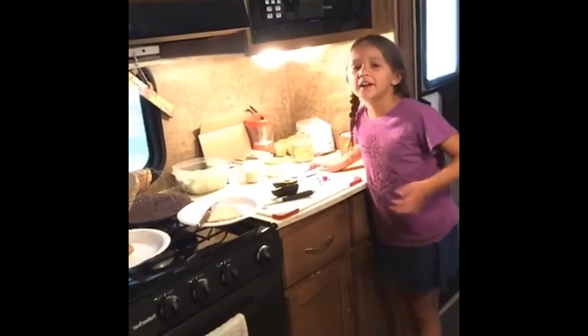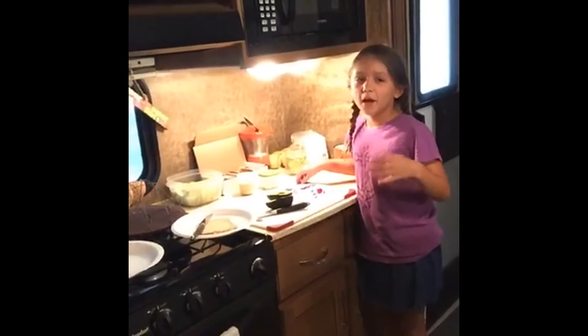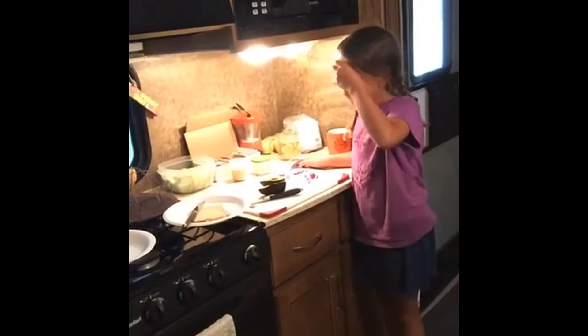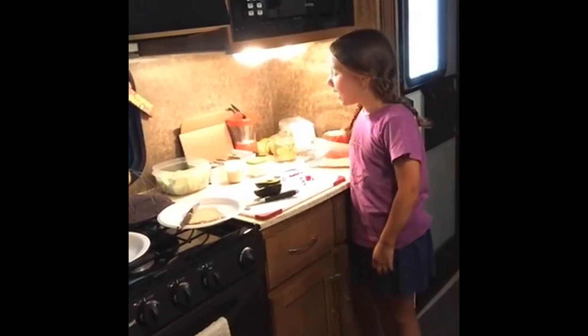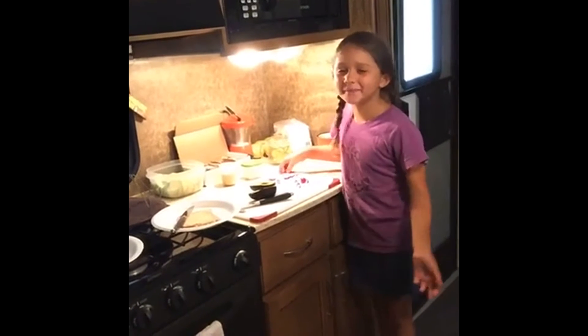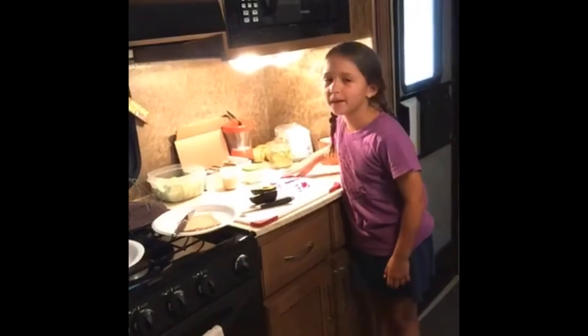Today I'm going to show you how to make avocado toast. We like to do a food bar and we do it in our cafe and we do it in my Nana's RV.